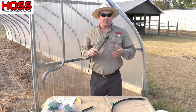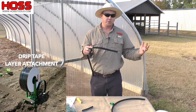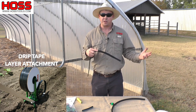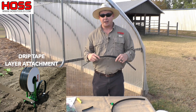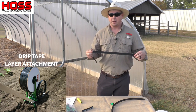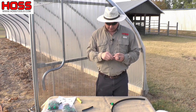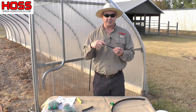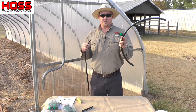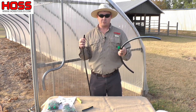Here at Hoss Tools we recommend burying your drip tape. It allows you to get the water a lot closer to the roots, you don't lose as much water from evaporation having it on top of the soil, and it does a lot for keeping the rodents, rats, and mice from chewing the tape and creating holes which are big headaches down the road. After you've buried your drip tape and left plenty of slack at the end to work with, you need to connect it to the mainline tubing and your drip tape row start.